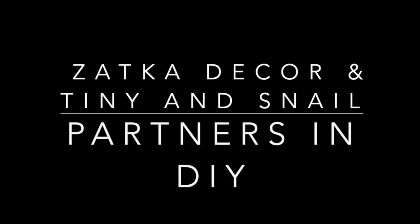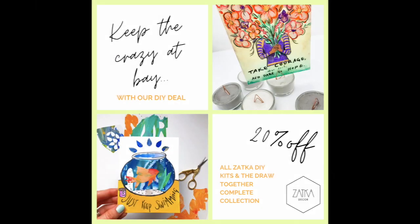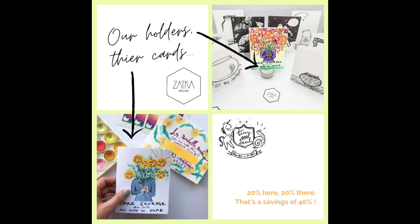Hi, this is Jennifer from Zatka Decor and I'm so excited to show you — we're partners in DIY with Tanya and Snail. Keep the crazy at bay and enjoy 20% off all Zatka DIY kits and the Draw Together complete collection.